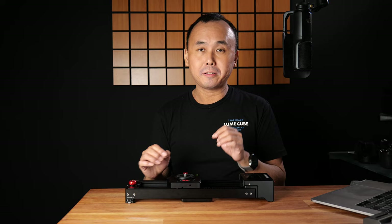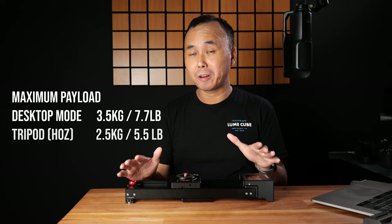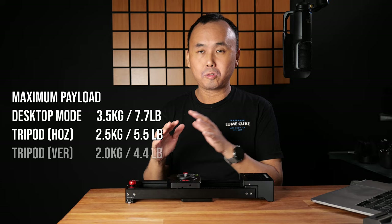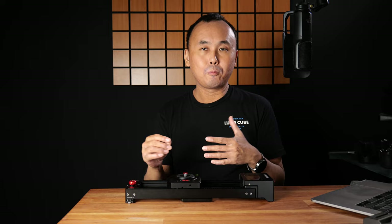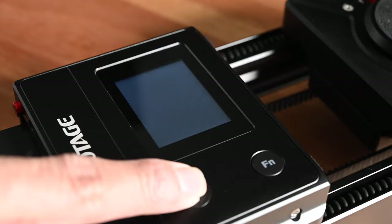In terms of maximum payload: 3.5 kg in desktop mode, 2.5 kg when horizontally mounted on a tripod, and 2 kg when used vertically or in a diagonal orientation. This is probably not class-leading in terms of payload, but for most users shooting with a DSLR or mirrorless camera — from Micro Four Thirds up to full frame — with a normal-size lens, the maximum payload should be enough for most users.